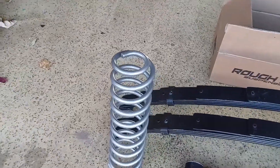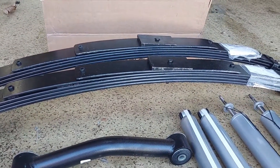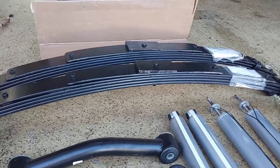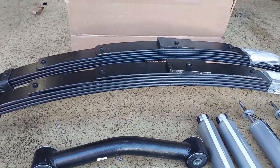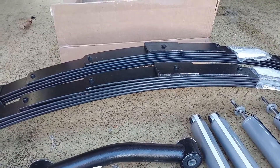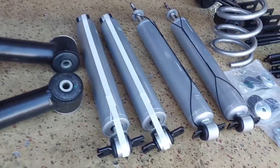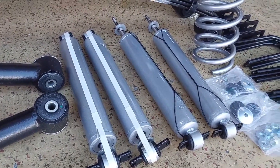All right, so here's the kit. As you can see — new front coil springs, new rear leaf springs. Again, this is not the Add-A-Leaf kit, so I opted for the brand new leaf springs so I had all new bushings. I've always noticed that the ride quality is a little bit better when you do a full leaf pack instead of just the Add-A-Leaf, but that's just from my own experience. The kit does come with brand new shocks, front and rear, with the proper length for the lift.